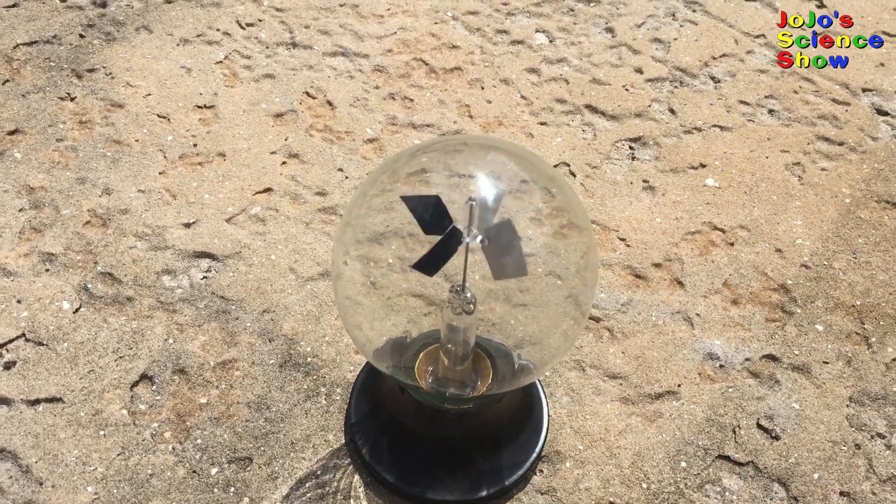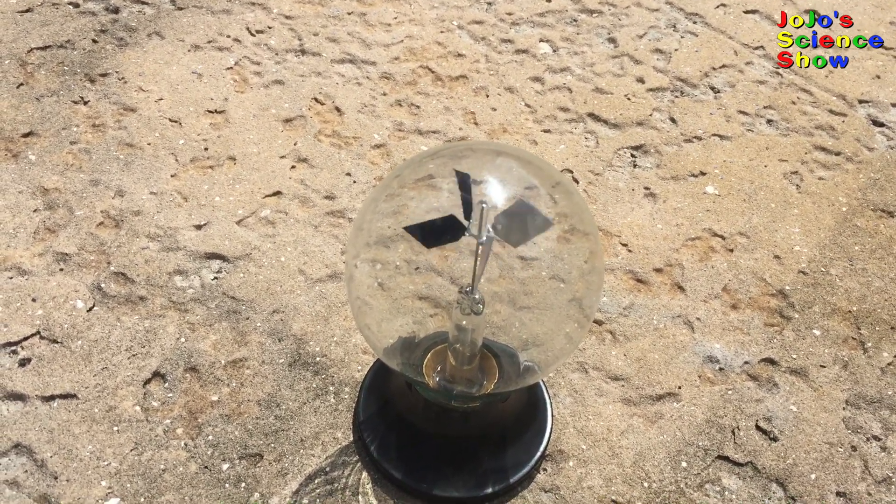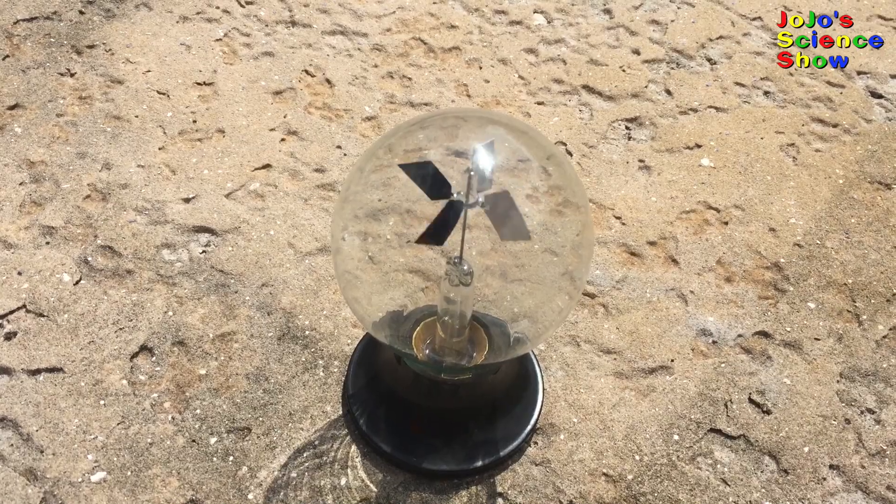Do you see when I put the Crookes radiometer in the sun, it starts to spin. It's amazing that it's converting sunlight into motion.